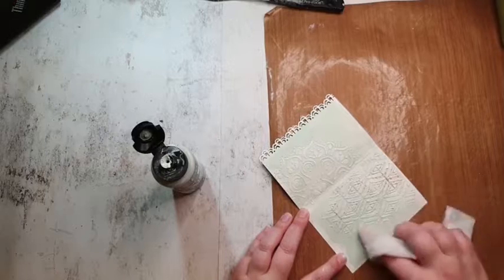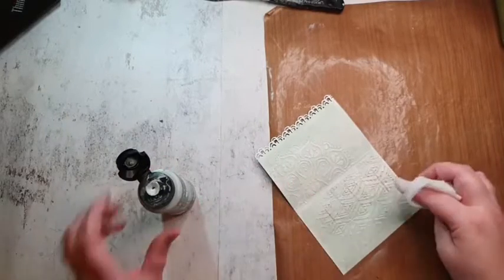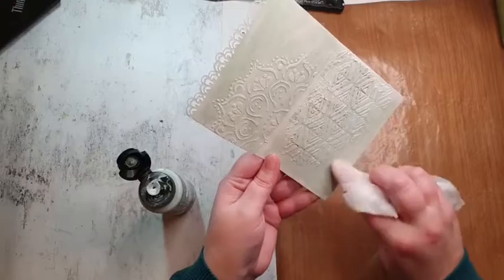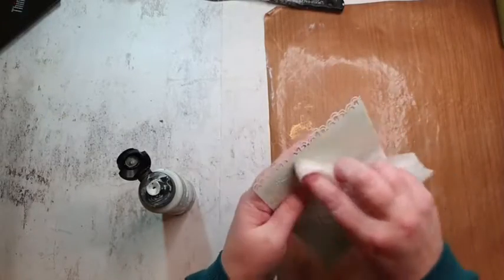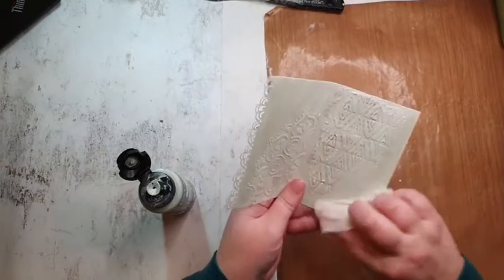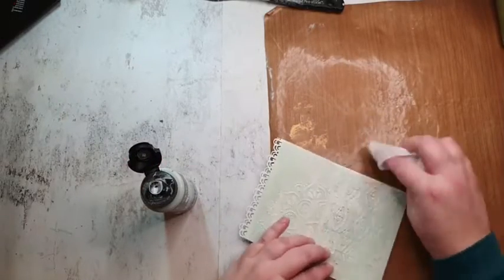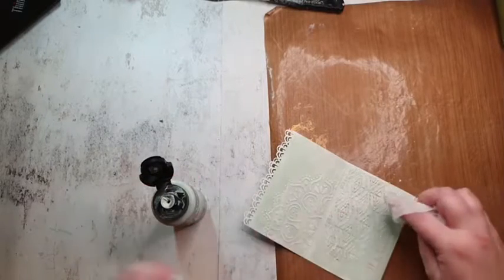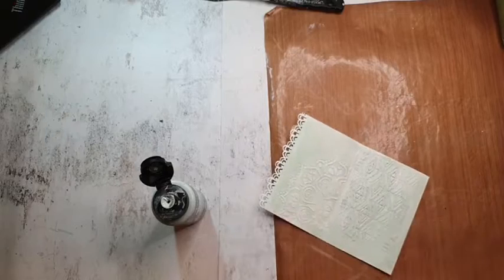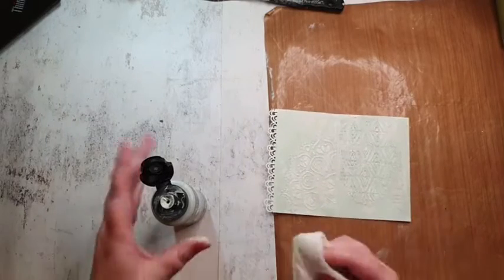I really want to show you this technique. You see — the book paper underneath shows through, and wherever I think it's too much, I just take it off with the baby wipe. It's such a fun technique — a bit of a vintage chalky look.